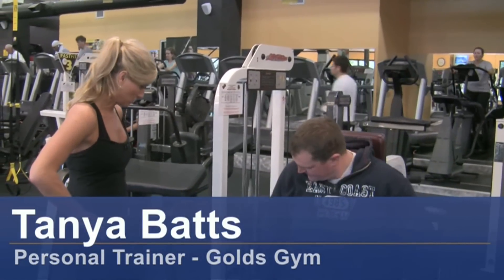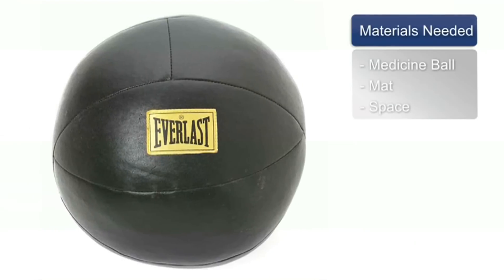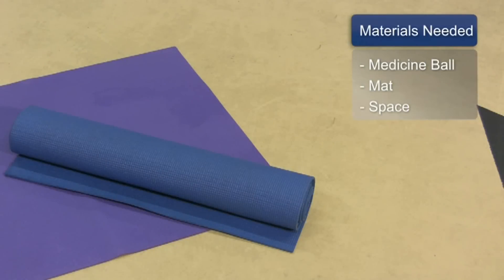Hi, my name is Tonya Batts and I'm a personal trainer at Gold's Gym. How to lose weight fast and easy. The things you will need for this are a medicine ball, mat, and some space.